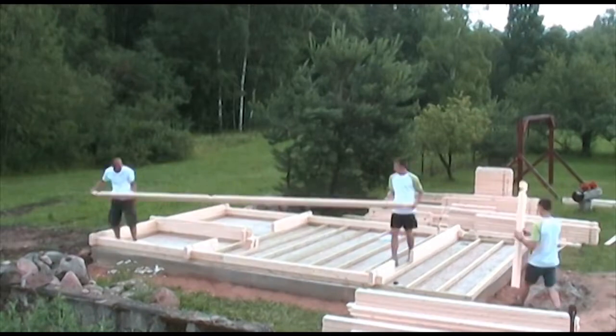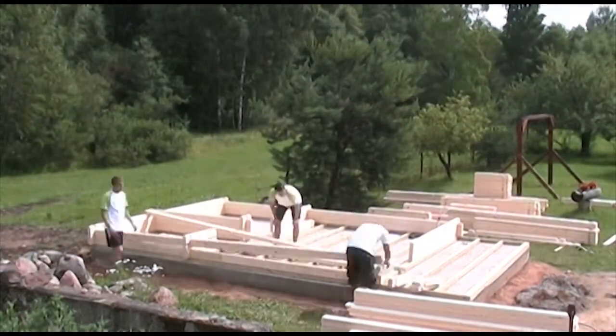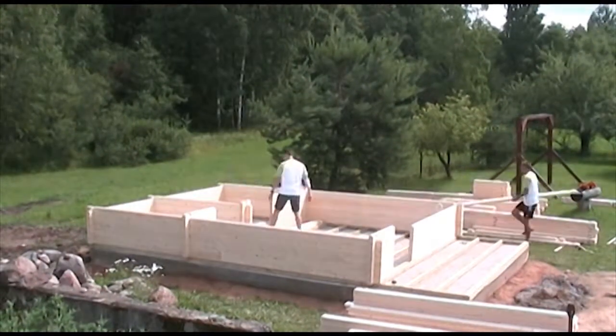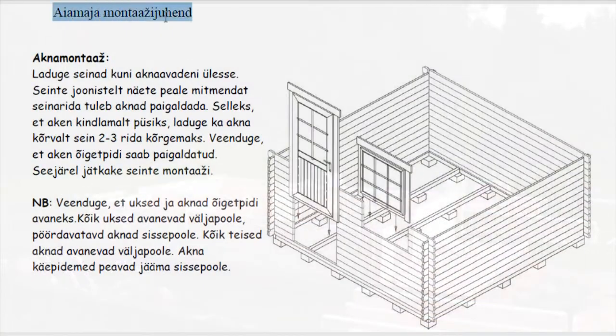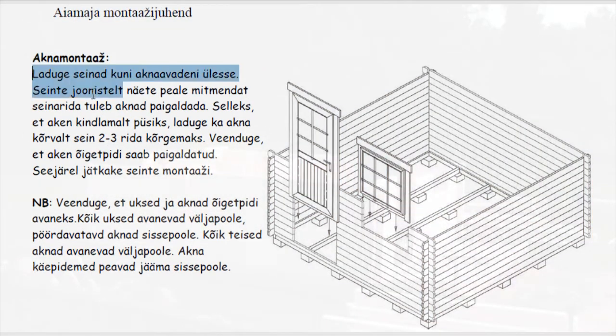This video will give you an overview of all the steps involved in the log cabin assembly, and before you start, will give you some useful tips. Before assembly, please read the manual. This will help you avoid mistakes and save time.